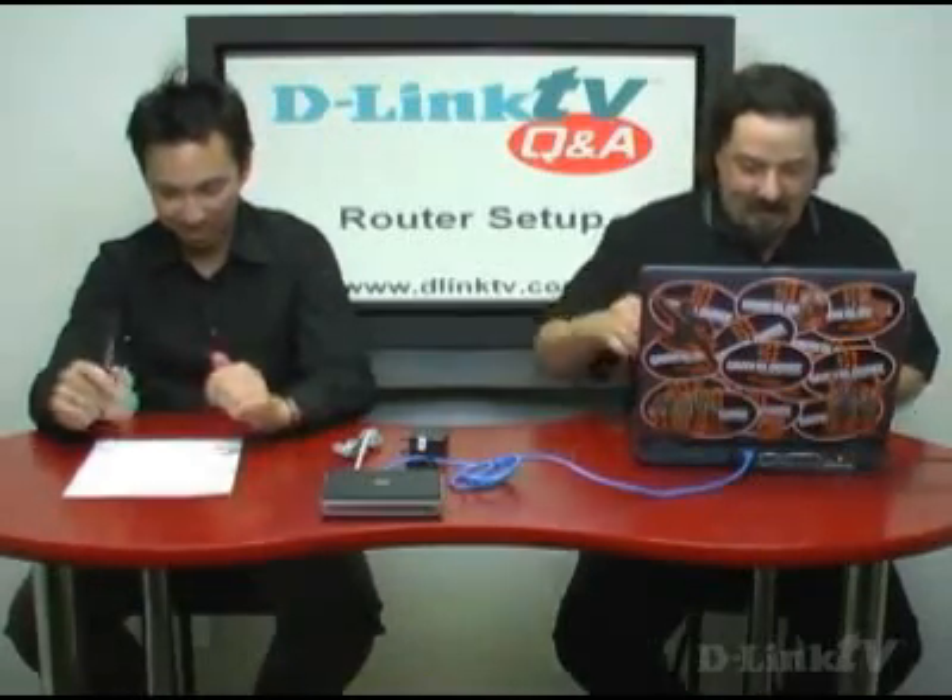Our next question comes from Barry in Warwick, New York. He has two desktop computers in different rooms and one cable modem. He wants to know if he can hook up one computer directly to the router and then use a wireless adapter on another computer and be able to use them both at the same time.